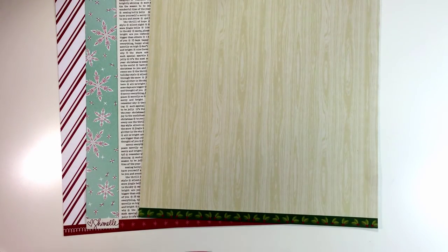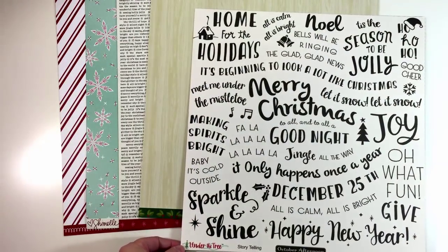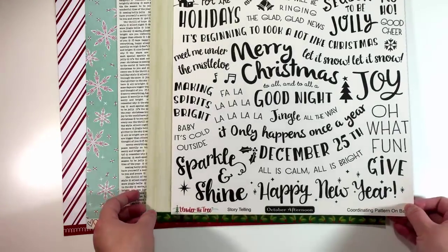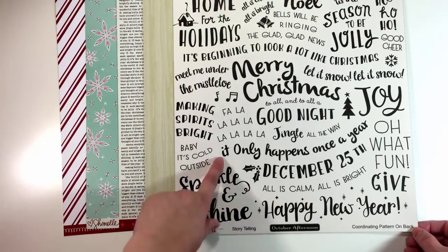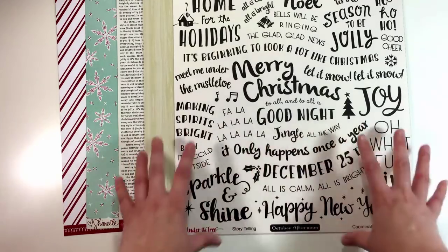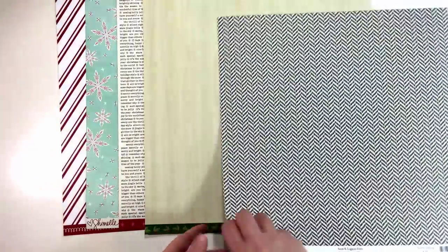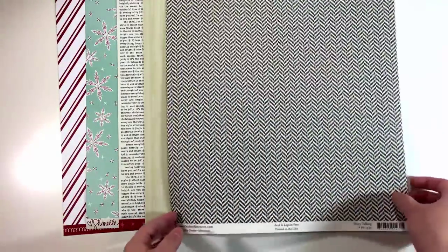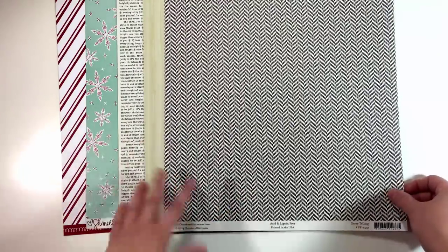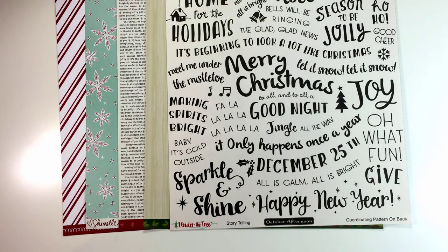This is one I actually got this year — it's from October Afternoon Storytelling, and I love this because it brings in that heavier, darker element. I know I already have a text paper but this is a really big text and I can cut some of these out if I want to, or leave them whole. The back side is just a nice pattern that I could use as well, so this is definitely going to stay.